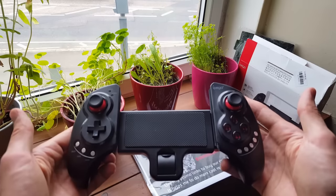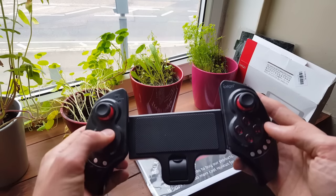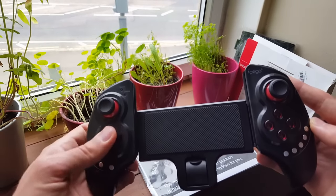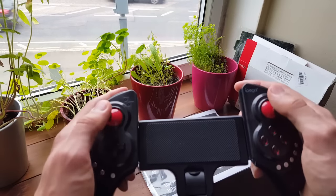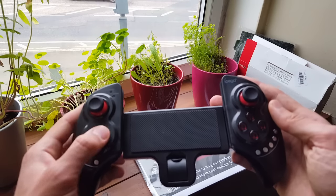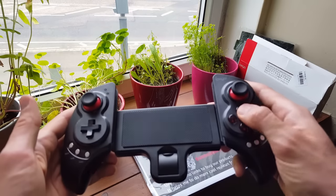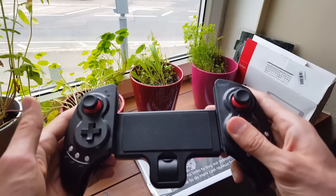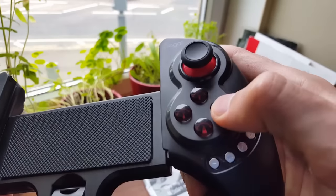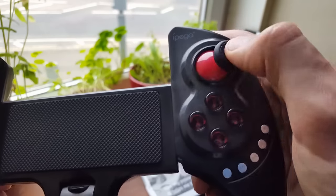So what you get: you get two analogs, as you can see here. You have the D-pad — left, right, up and down. They are really nice, I love the feeling. The feeling of the triggers is okay, it could be better, but it's okay. The D-pad is better. The buttons X, Y, B, and A also look really nice — clickable.